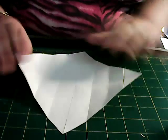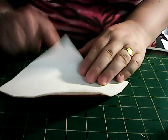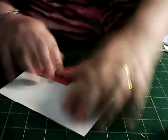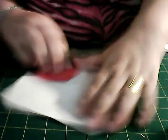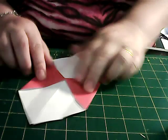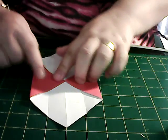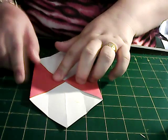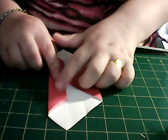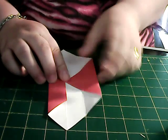Open it up again. Pick a corner — it doesn't matter what corner you use — and put it to the centre line that you've just done. Like so. Turn it round and do the same with that side, so you end up with something like this. Now these corners want to be in to the centre, like so.